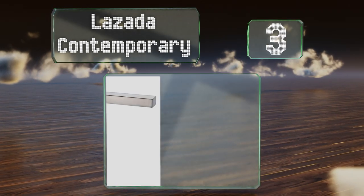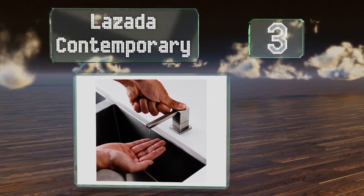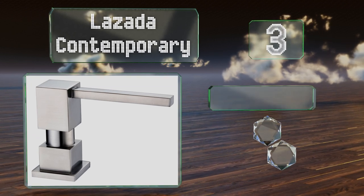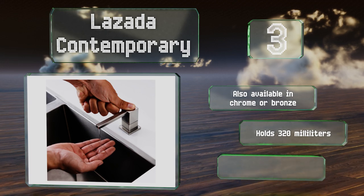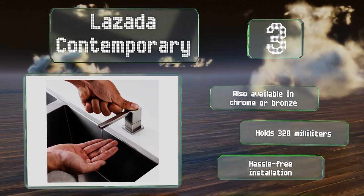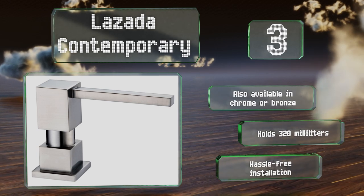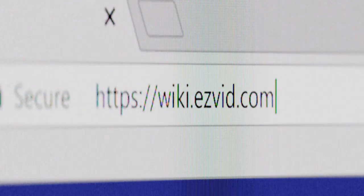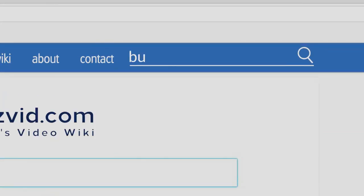Nearing the top of our list at number three, it's hip to be square with the Lazada Contemporary, which sports a modern angular design that's eye-catching but not overwhelming. You can count on both its brass parts and its clear bottle for simplicity, longevity, and ease of use. It's also available in chrome and bronze, holds 320 milliliters, and promises a hassle-free installation.